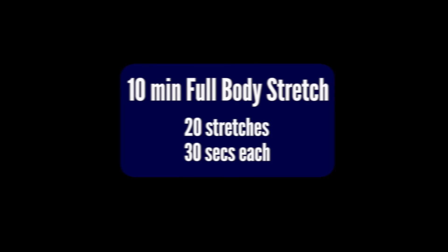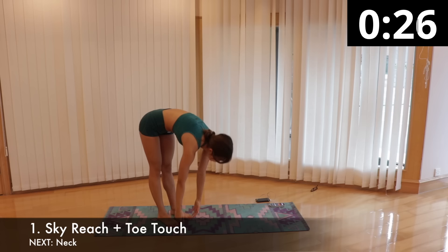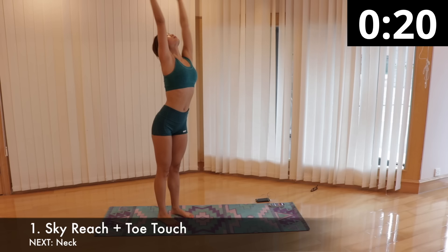Okay, enough of me talking. Here's my 10-minute quick stretch routine. We will first start with sky reach and toe touch to stretch and loosen up our whole body, including torso, spine, back, legs, abs, hamstrings, and even our internal organs. Standing upright with feet shoulder-width apart.